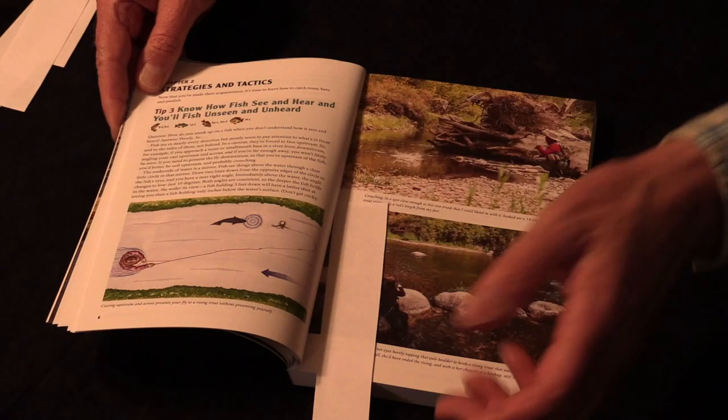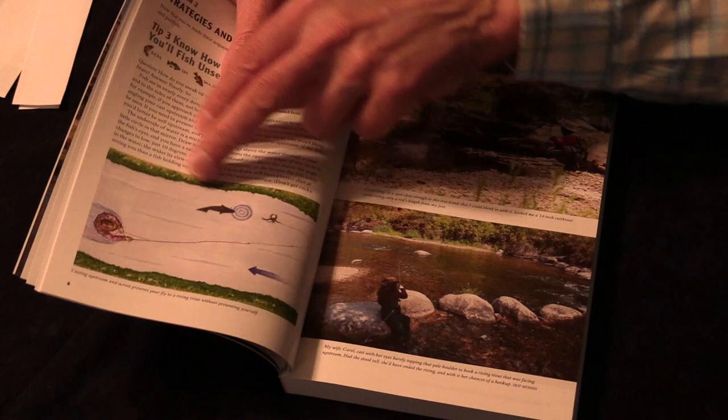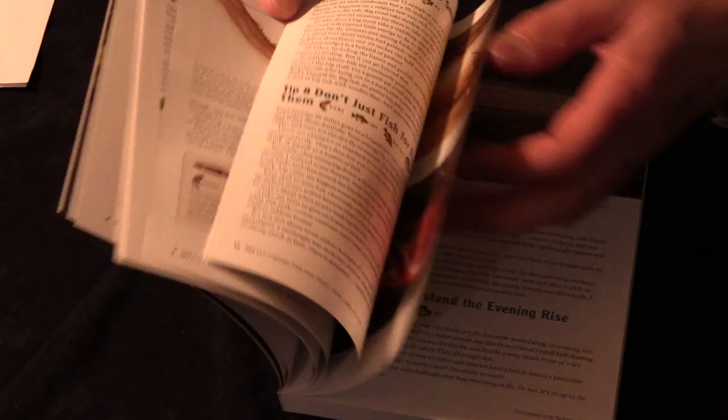This is pretty typical of the book. My wife is a professional photographer and painter, so she did the illustrations and took most of the photos. I took that one because that is my wife right there. This is pretty typical stuff — the book really gets around.